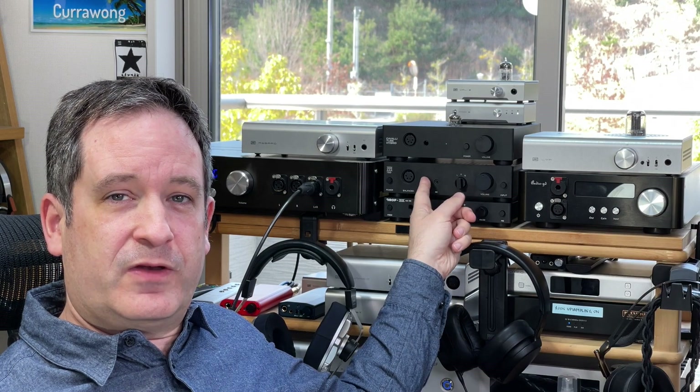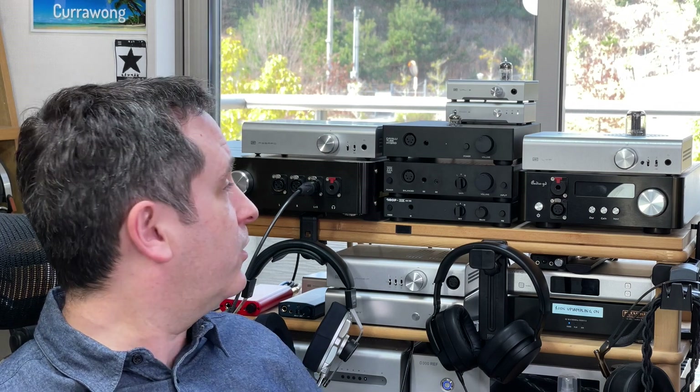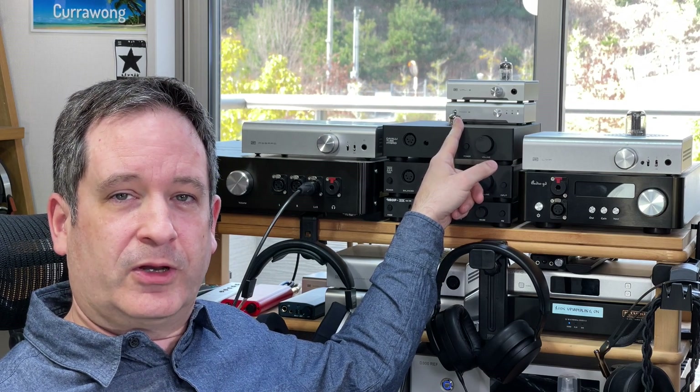I have the AAA One here sitting underneath its bigger brother, the 789, which I've previously reviewed — you can check that out on my channel. And also the Cavalli Tube Hybrid, which I've also reviewed previously. I've actually got a nicer tube in it than the stock tube it comes with, but let's talk about that a little bit later.